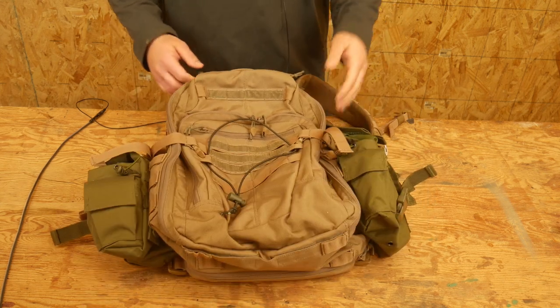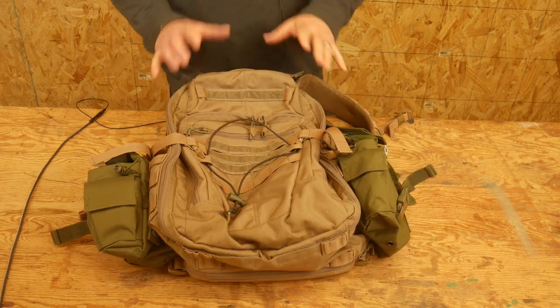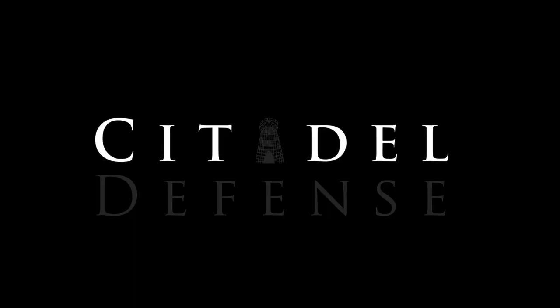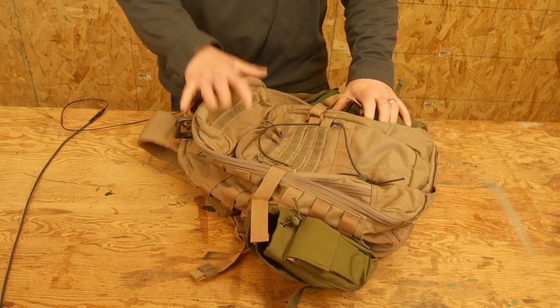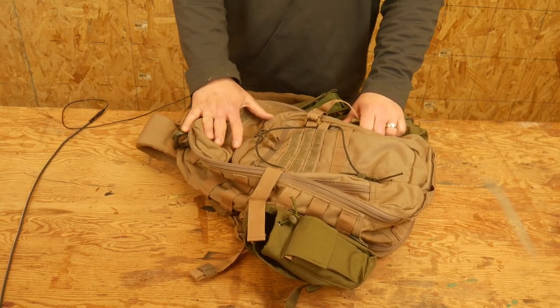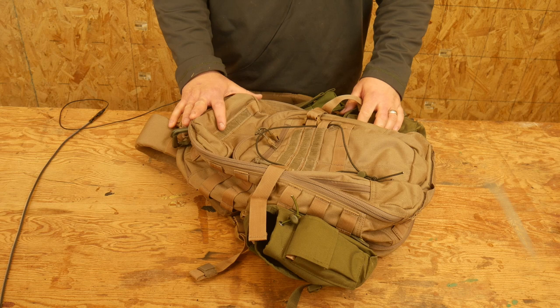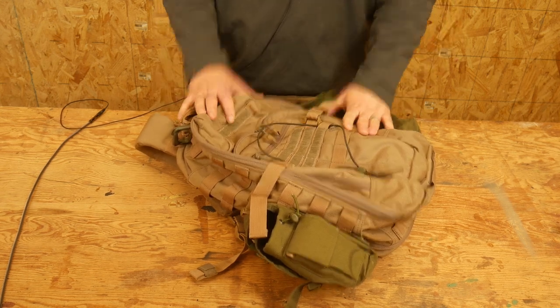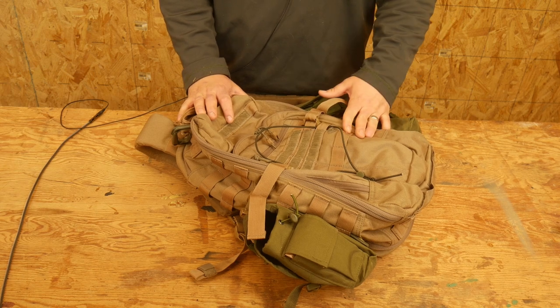Hey everyone, Dylan Schumacher, Citadel Defense, and we're going to do a review of the First Tactical 24-hour pack. I have had this pack for probably going on a year, maybe a little bit longer. I'd have to look up exactly when I got it. I've used it in a variety of different circumstances and things, and so I thought it was time to do a review of it.